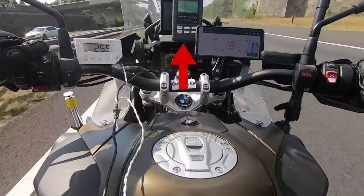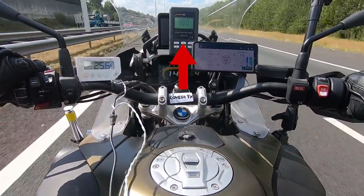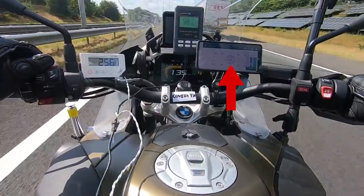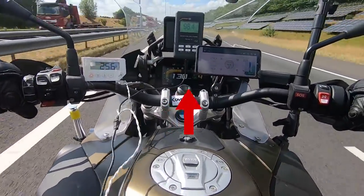Above in the middle you see the decibel meter, connected to a microphone placed near our rider's ear, which records the sound as our rider hears it. On the right we see a phone displaying the wind speed and outside temperature, connected to a wind meter mounted on our bike. In the middle you see the dashboard of the bike showing the speed.